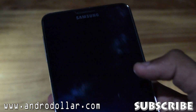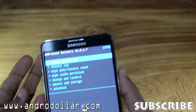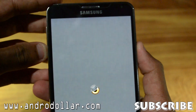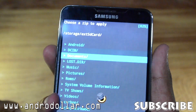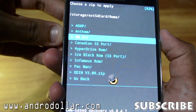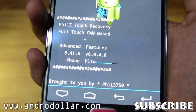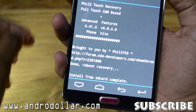Hold the volume up, power, and home buttons for 10 seconds and you will see Recovery booting. Once you see that, you are good to go. You will be booted into Clockwork Mod Recovery. From here, go to Install and first install the Fails Recovery zip. Navigate to your external SD card, go to your ROMs folder and the Canadian S5 port folder. Select Fails Recovery and hit Yes to install. Flashing and install complete.